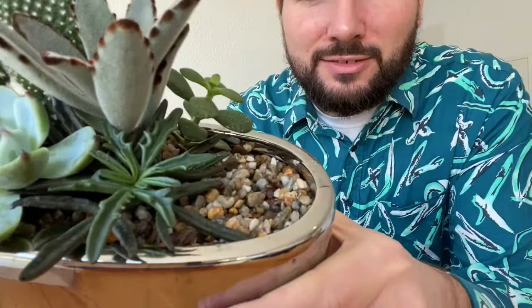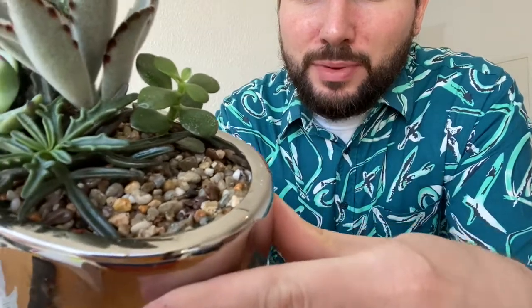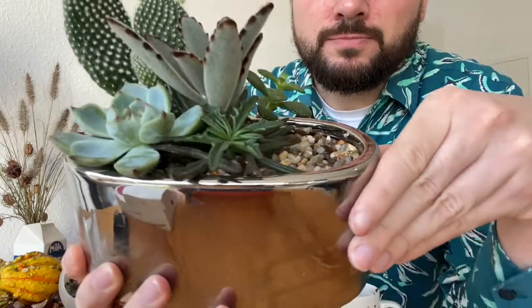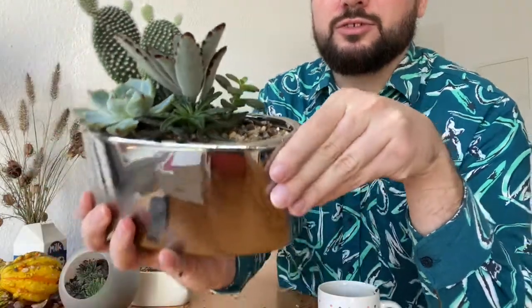I think you can see it especially with this succulent — you can see the leaves much better, much clearer because of this light top dressing. You can't see any dirt anymore, so it's much more appealing to look at.